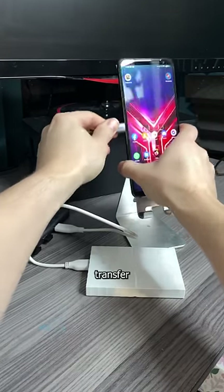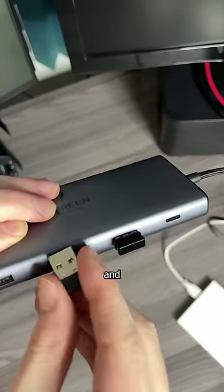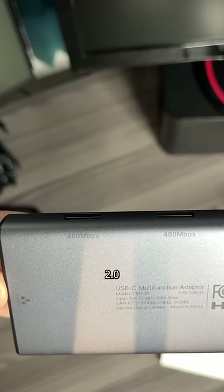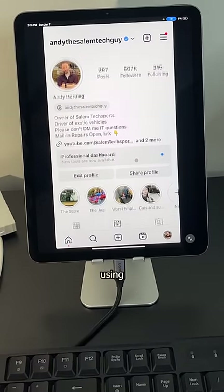I can use the USB-C data port to transfer my massive homework collection between devices, connect my mouse and keyboard to the two USB 2.0 ports, and get rid of network latency by using the Ethernet port so I can be more productive while using my iPad.